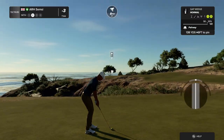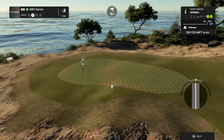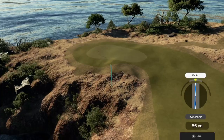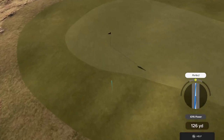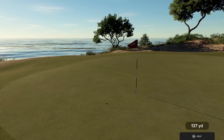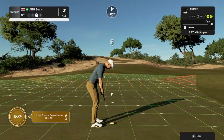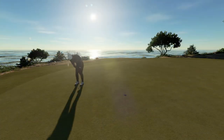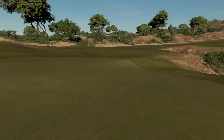Nicely struck. Setting up here about 140 to the pin. I like what you did there. Looking good. Well done out there. That's your fifth birdie on the day. Right now, you are at four under par for the day.